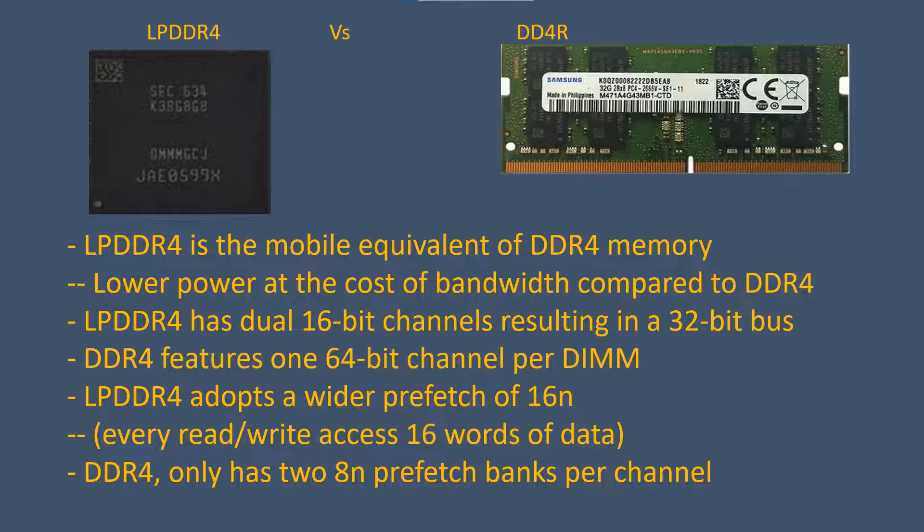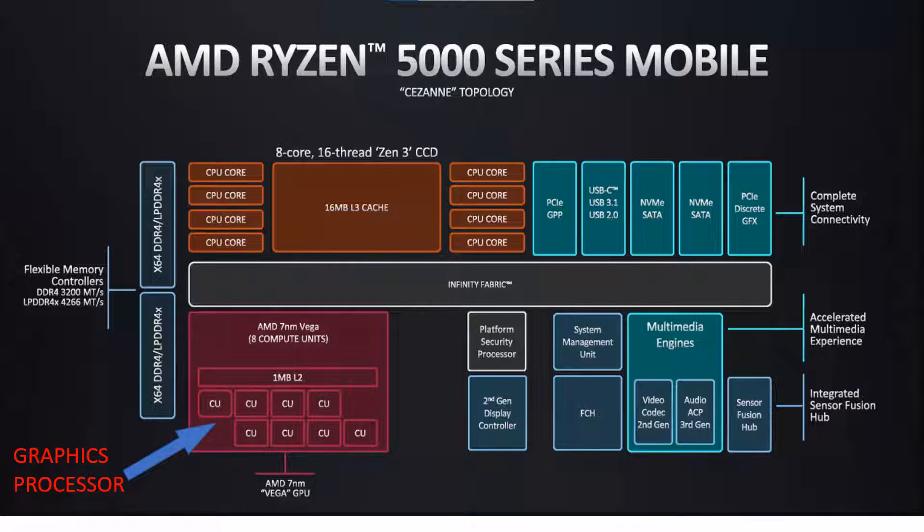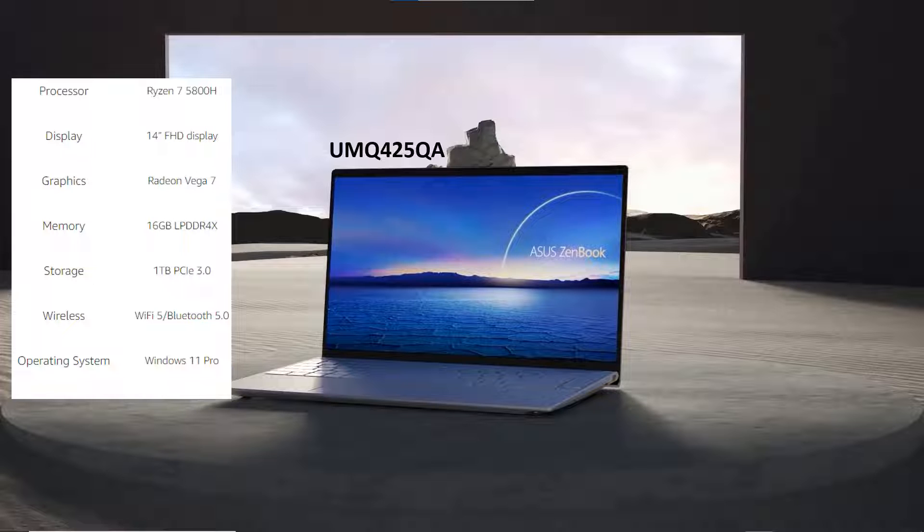The unit has 16 gigabytes of LPDDR4X RAM, which is optimized for low power as opposed to standard DDR4 RAM. However, since DDR4 RAM is not soldered onto the motherboard, if you have a unit with DDR4 RAM it can usually be upgraded to a higher capacity. With this LPDDR4X, you're locked into the 16 gigabytes. It has an AMD Radeon Vega 7 graphics card with shared system memory and a one-terabyte PCIe NVMe solid state drive.